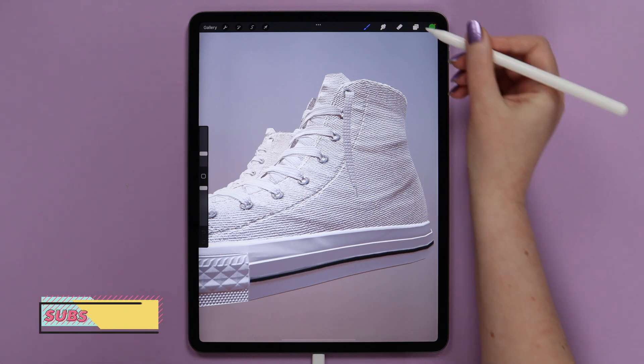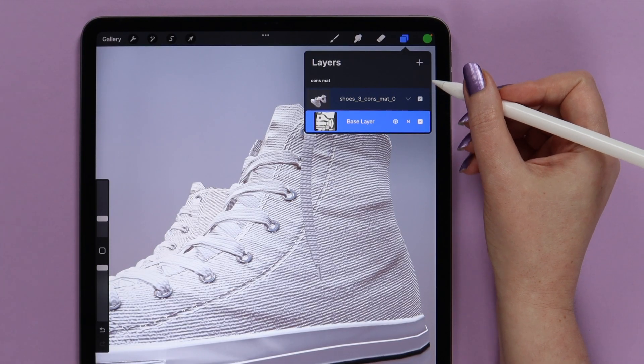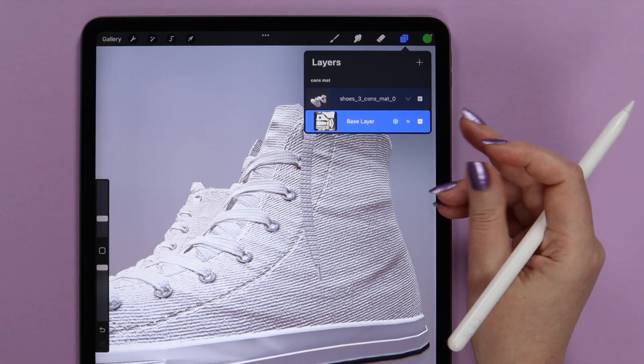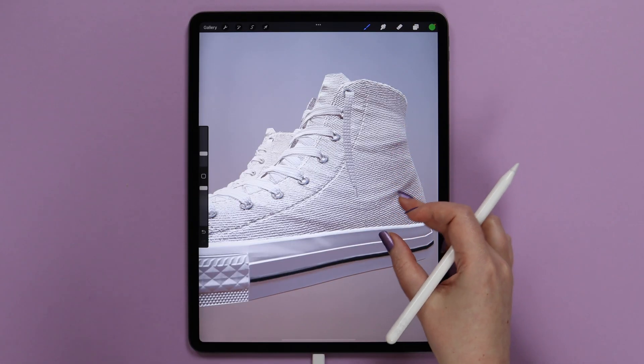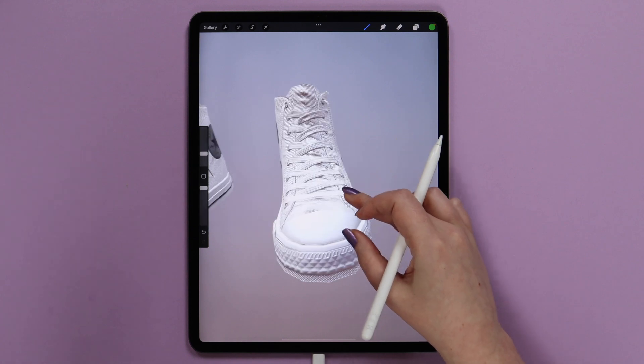Let's check what we have in the layers. Both objects are located on one layer, including all elements, but it's totally fine. We will find a way to paint them step by step. Before painting, let's rotate them this way so we can see the laces.